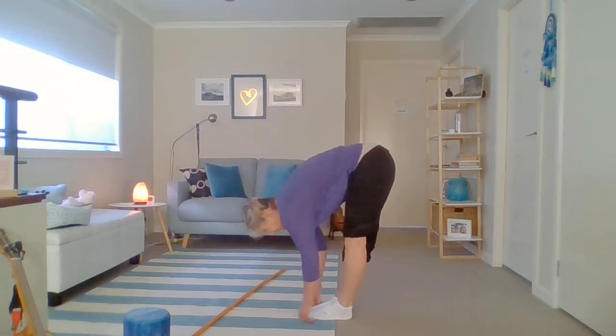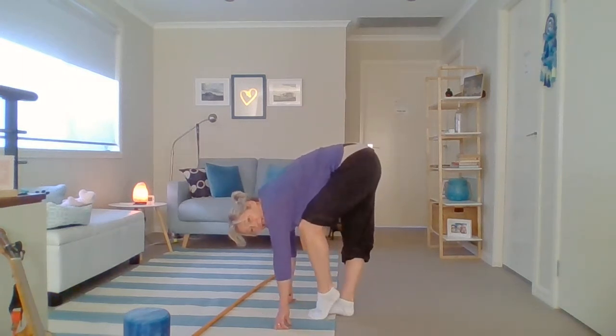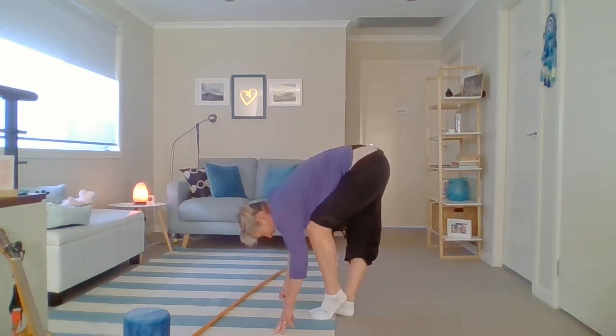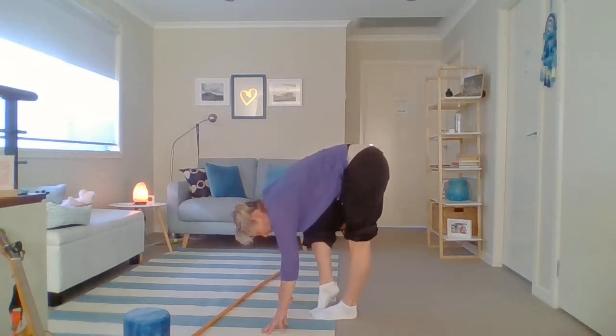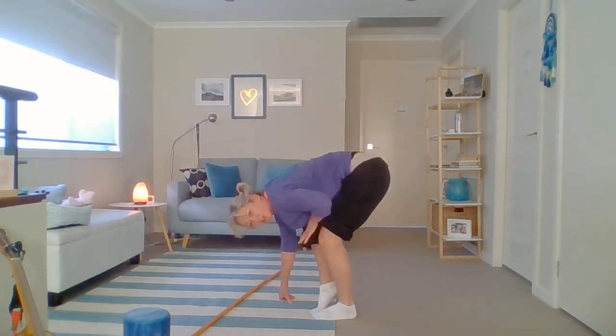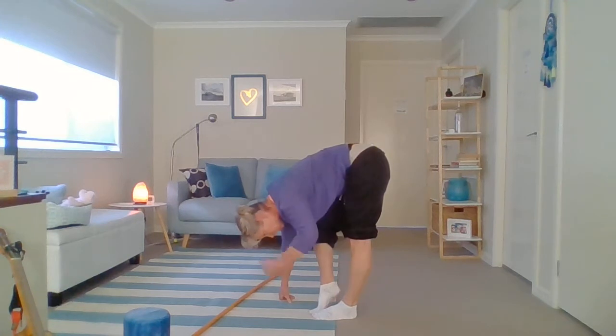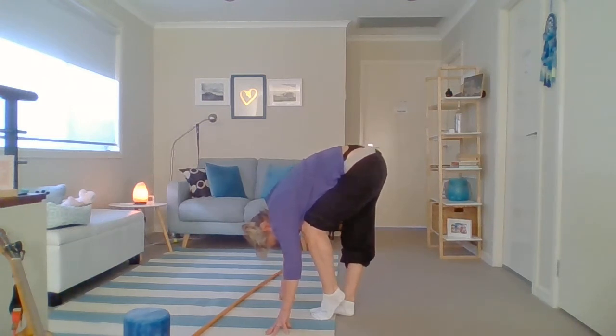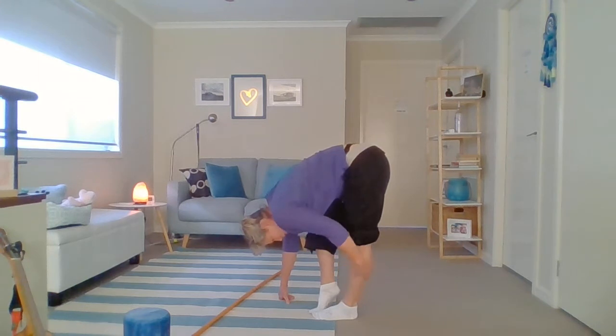Now let's do a nice hamstring stretch. Feet are together, just slide our hands down the front, and now we're going to pick up one heel. Pick your left heel up and really lock your right leg out. Lock it out, then change — put your heel down and lift the right heel up. Lock this left leg out; if you've got a bend in that knee you're not going to get the stretch, so lock it out. Push it towards the back of the room, drop your head, look at the back of the room or look at your knee. Alternating, pausing, holding and change.